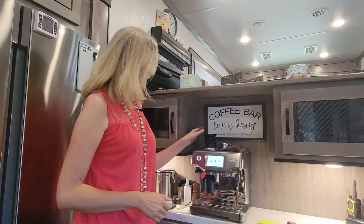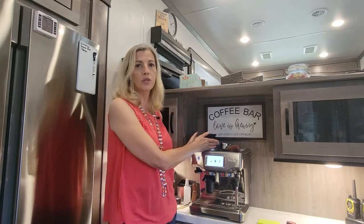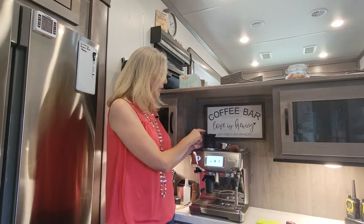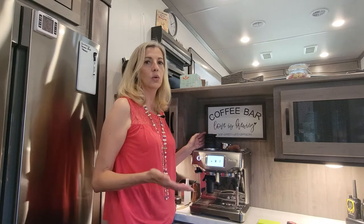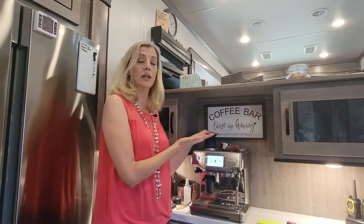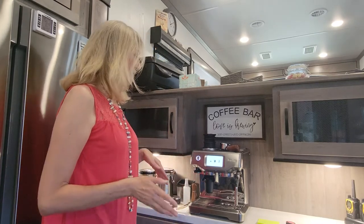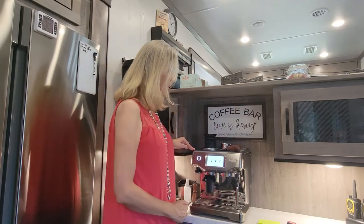One other thing that increased the height a little bit was that we exchanged the original hopper, which could only hold one type of beans. I drink decaffeinated and my husband drinks regular, so we swapped it out for a hopper where you put beans in just for one cup at a time. When I make my cup I put my decaffeinated beans in, and when it's my husband's coffee he puts his regular beans in. That increased the height slightly, but it was very minor — just keep that in mind when figuring out what fits in your RV.